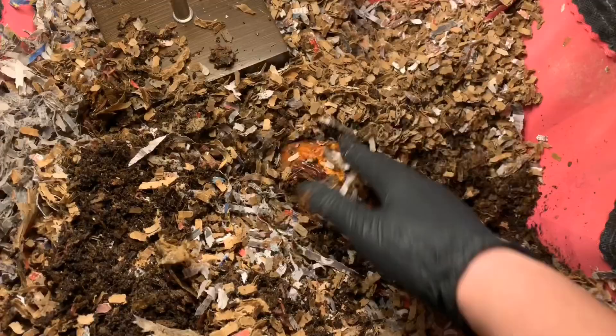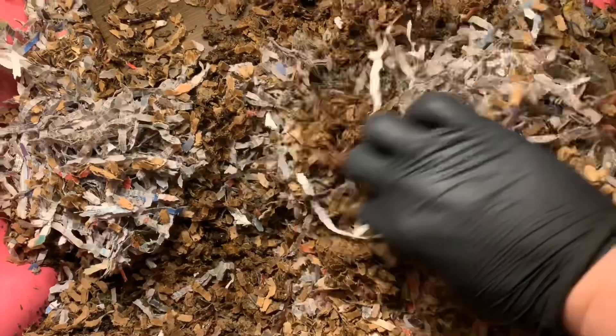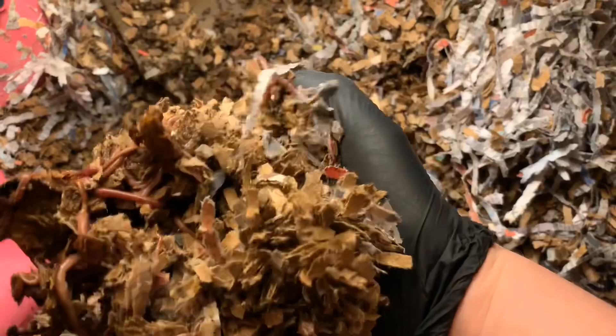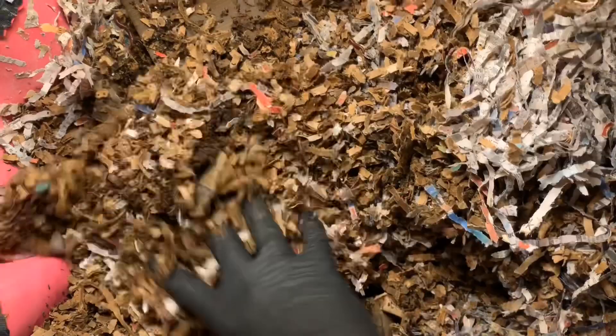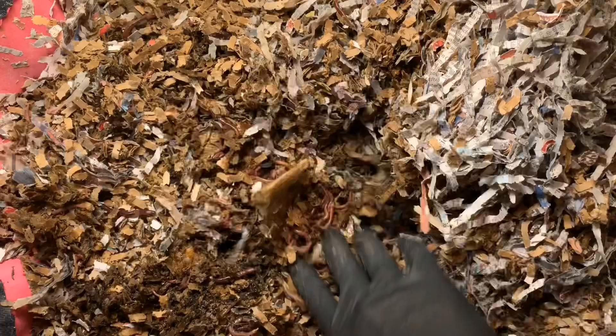There's a ton of bedding in here; I don't think this bin will need any additional bedding today at all. You can see there's a good mix of the red wigglers as well as some of the European night crawlers in here — they're all working well together. But I honestly think last week we added some blended food and stuff, but they probably still have enough food. And because I want to prevent any more fly issues, I think I will hold off on feeding this week.